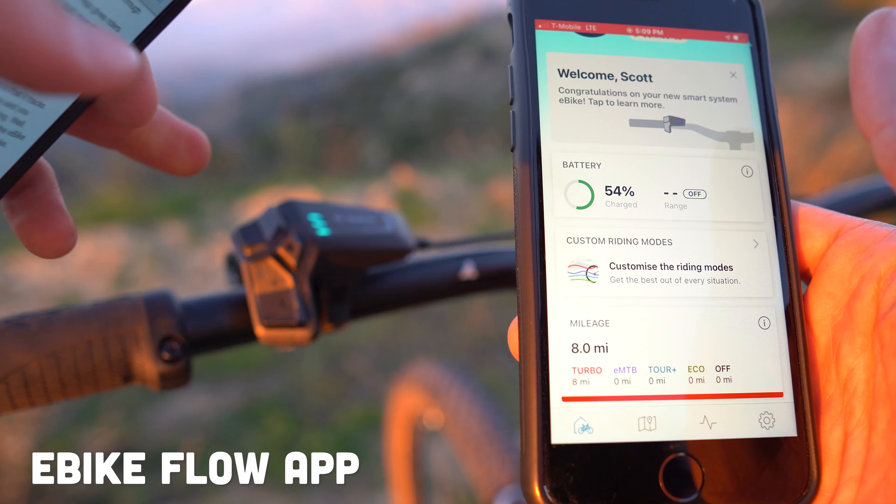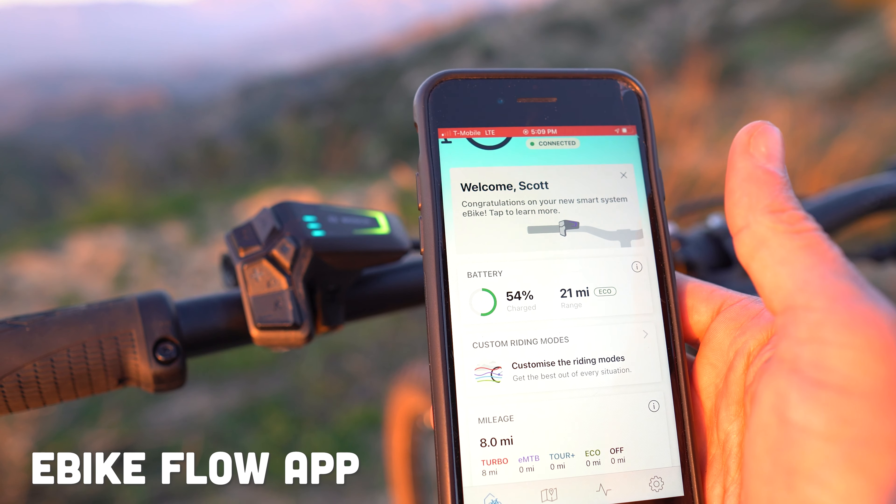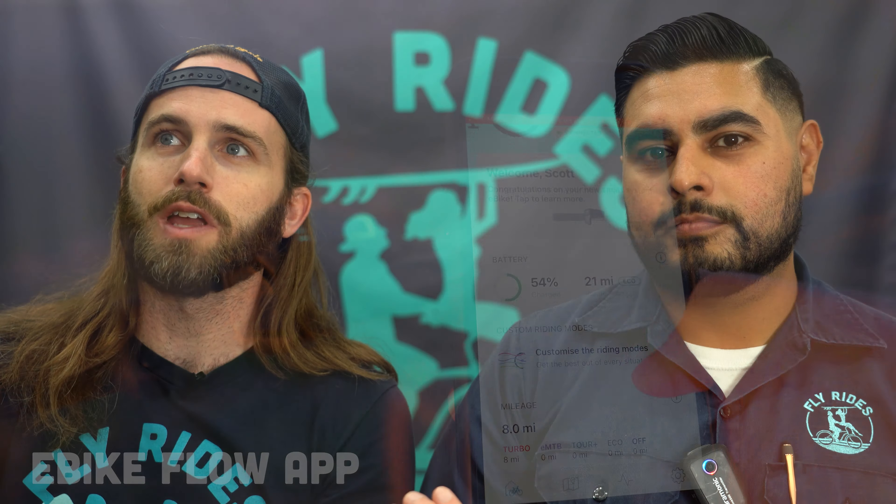It's all still accessible in the Bosch Smart System Flow app, but this is going to be a more minimal version of the Kiox 300. People have been asking for this because the Kiox 300 can be pretty big — it's great for commuters, but mountain bikers might prefer something like the Kiox 100.